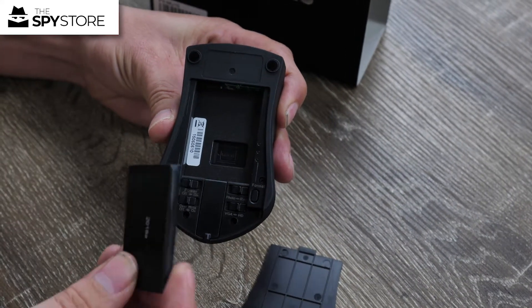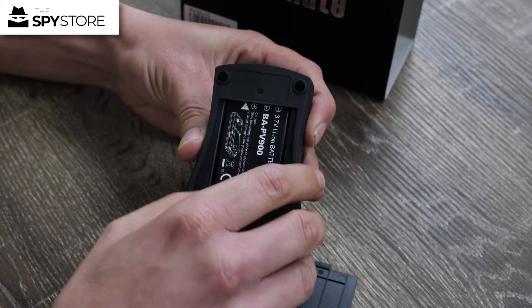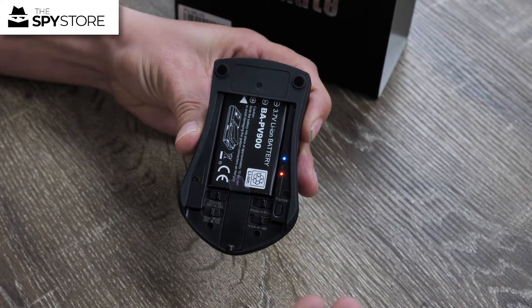We're then going to go ahead and install our battery, just like that. We can then go ahead and turn on the unit and we'll see a bunch of little lights come on over here. And then it's set and ready to go.